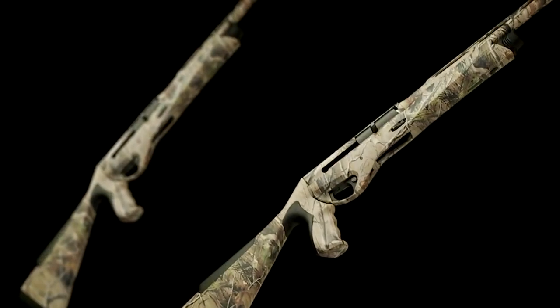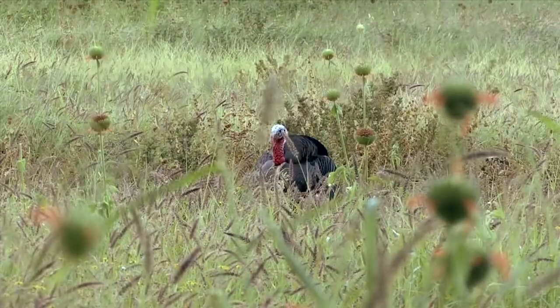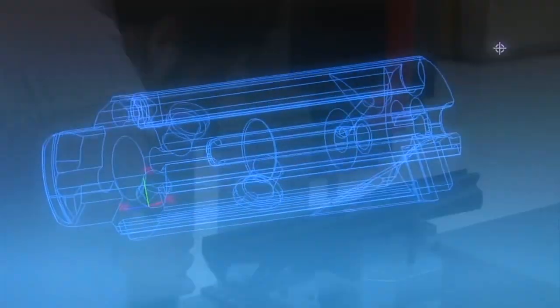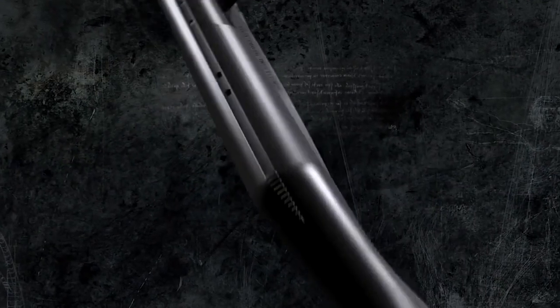Designed for turkey hunting, the latest Vinci features a steady grip stock, allowing for rifle-like accuracy and a comfortable rock-solid grip while waiting patiently for that savvy old Tom. Once again, Benelli engineers have created the lightest, softest kicking shotgun on earth that gets back on target faster than any other.